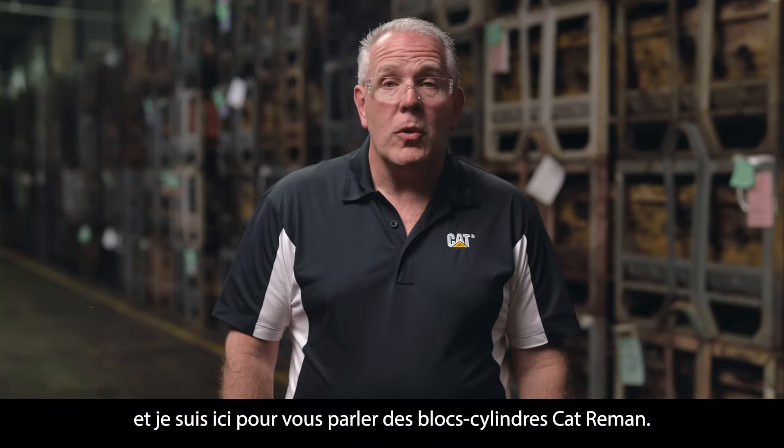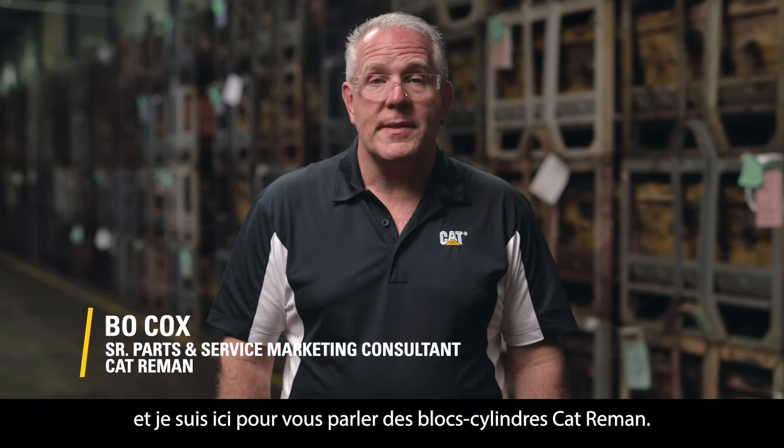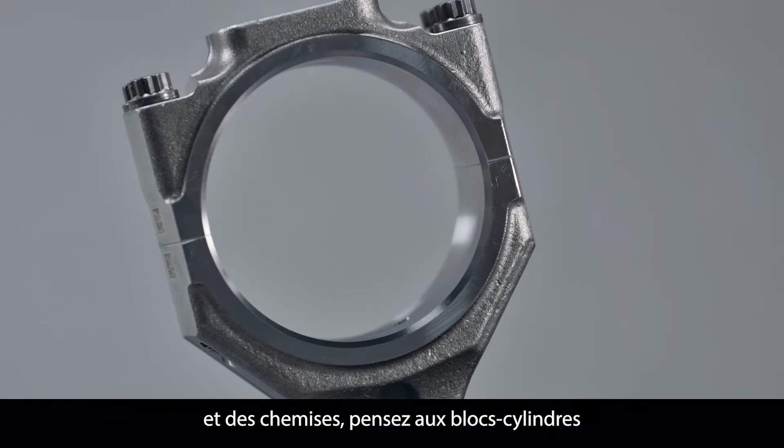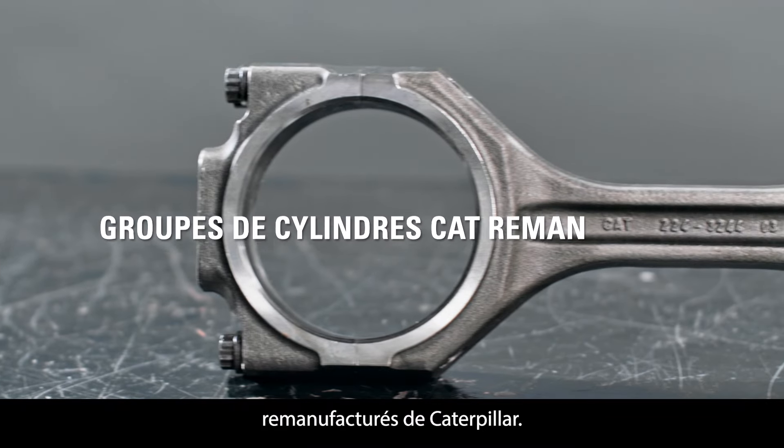Hello, I'm Beau, and I'm here to talk about Cat Re-Man Cylinder Packs. When you need to overhaul your engine or replace pistons and liners, consider Caterpillar's remanufactured cylinder packs.